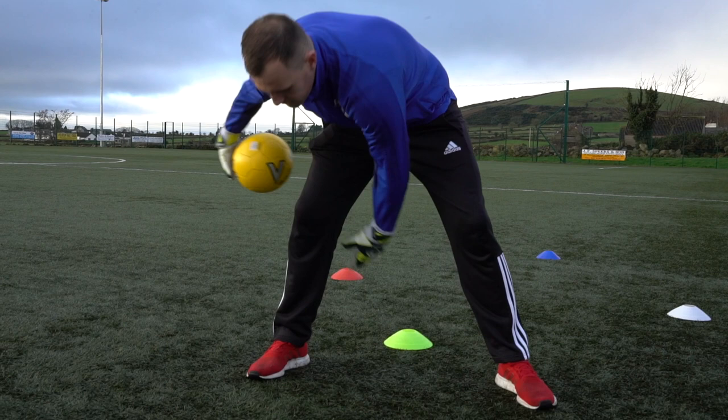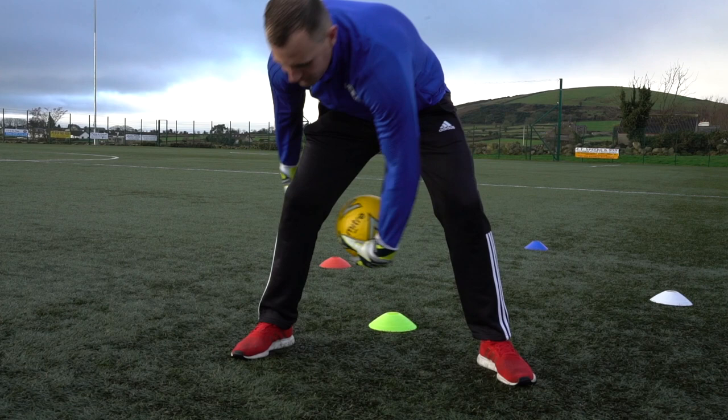Hi folks, so we're just going to do a wee warm-up now, just to make sure all our bodies are warmed up and we're ready to go. First thing, you've got the ball in the hand, you're just going to wrap it around your body, keeping your whole body nice and tight so you're getting full control of it.